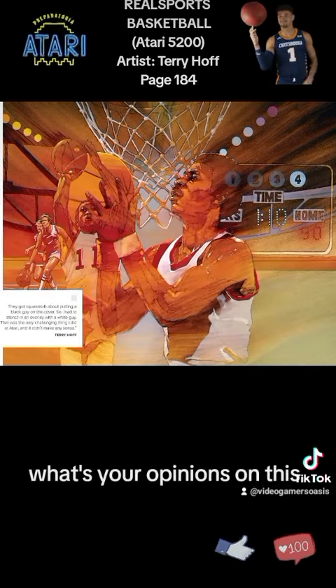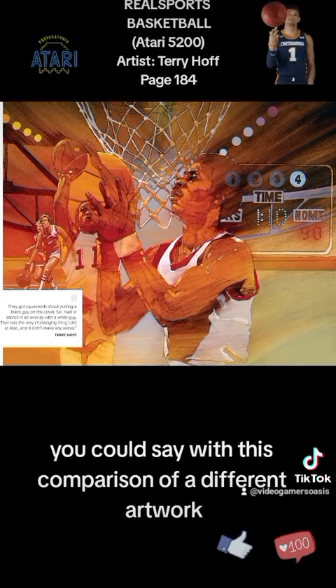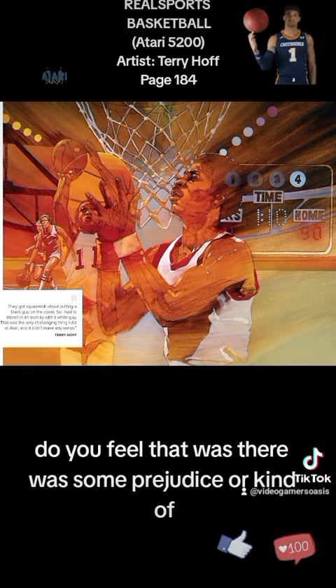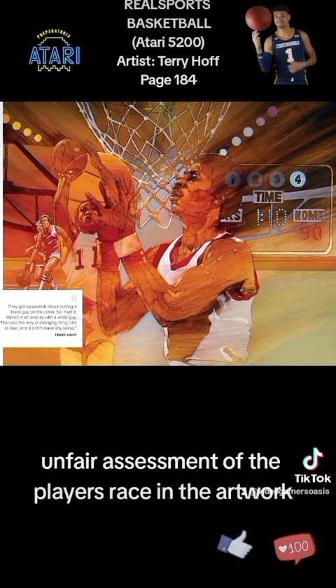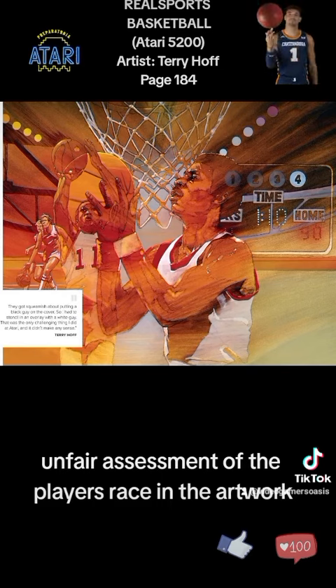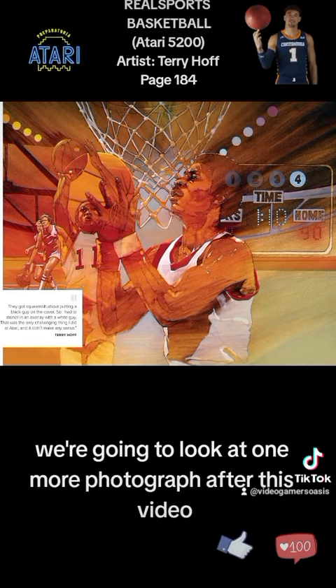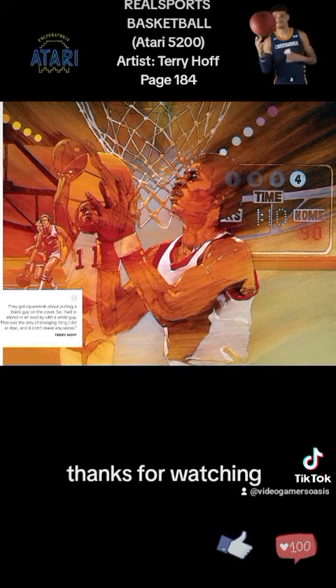What are your opinions on this artwork debacle — or this comparison of different artwork? Do you feel there was some prejudice or unfair assessment of the player's race in the artwork? Leave your comments below. Even if you think it's no big deal, leave your comments anyway — I appreciate it. We're going to look at one more photograph after this. Send some likes and some love. Thanks for watching.